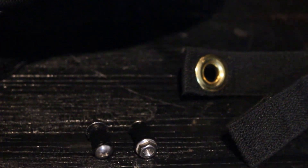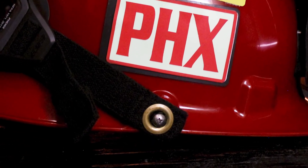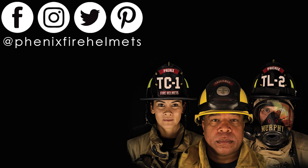For any information regarding the installation of any of these attachment kits to your Phoenix Fire Helmet, please refer to the installing ESS Fire Pro goggles to the snap on off attachment kit video on our YouTube channel.